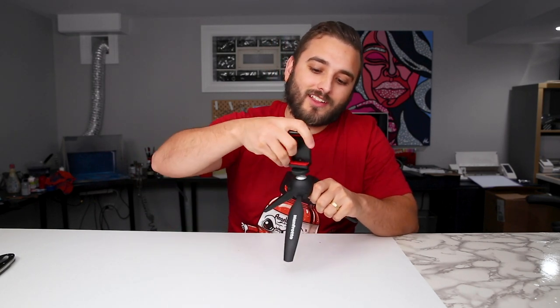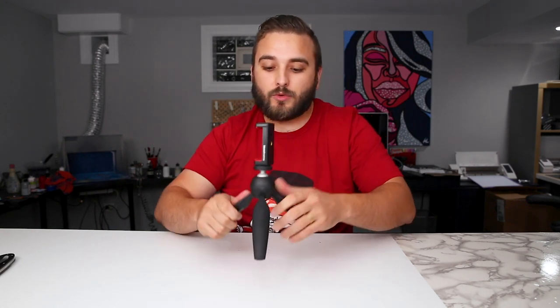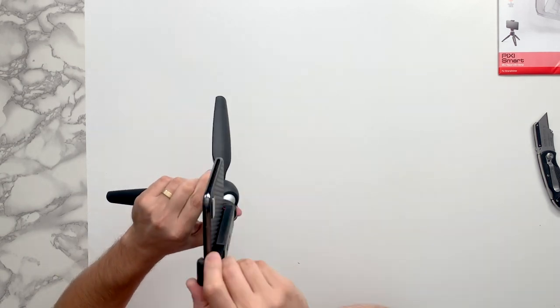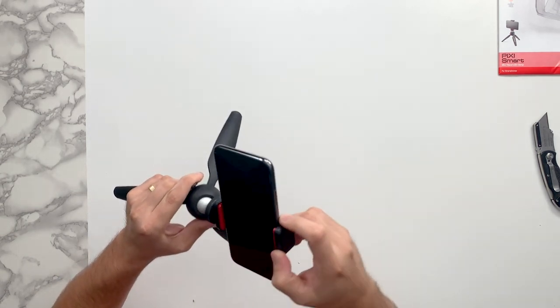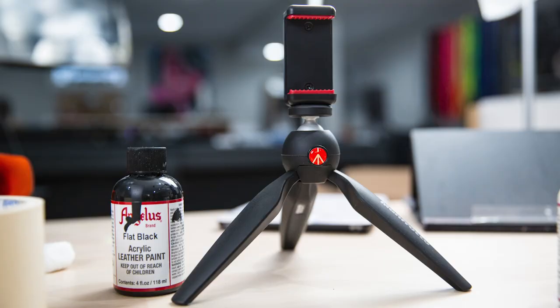There are a lot of different ways you can change the angle of the head. Once you hold the little lever on the side, the ball head is completely adjustable to get any angle you want. This is really cool because of how small the footprint is — you can set this up anywhere on your table where you're customizing and do some really cool time lapses.